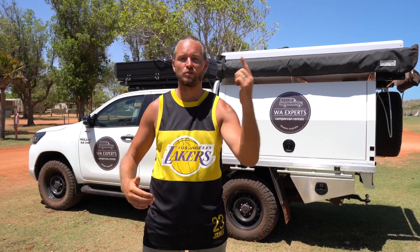That's it guys! You're all good to go to use your rooftop tent on your Hilux 4x4. And we're going on an adventure.